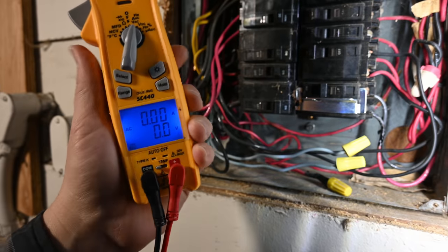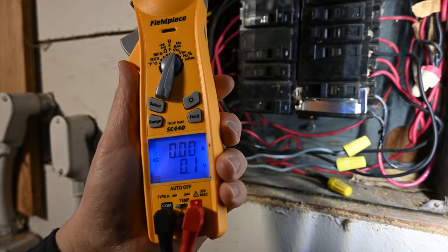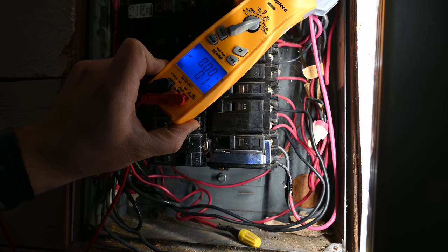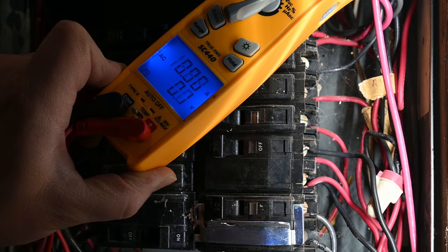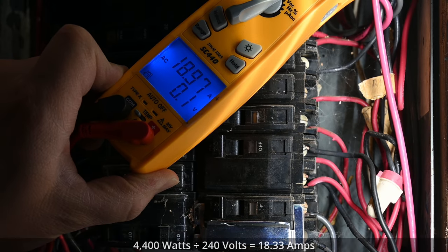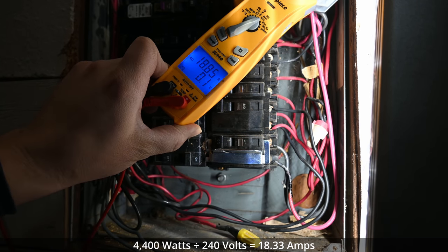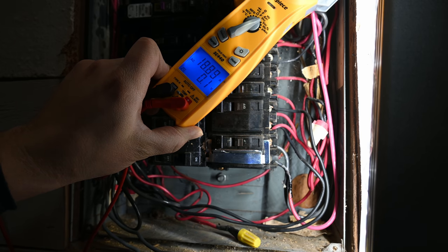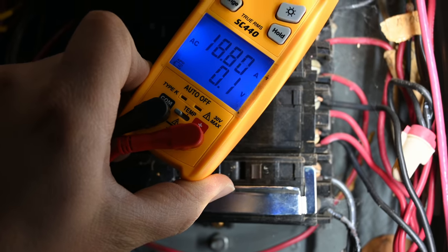What we're going to do first is take our clamp meter and put it in amps alternating current mode, and then we're going to clamp it around one of the two wires going to our double pole breaker. We're going to go ahead and turn that breaker on now and we'll see what kind of amperage we're drawing. I'm expecting it to draw around 18 amps, which would be that 4,400 watts is the rating of most electrical elements for a 240 volt water heater. So that is not overloaded whatsoever at this point.